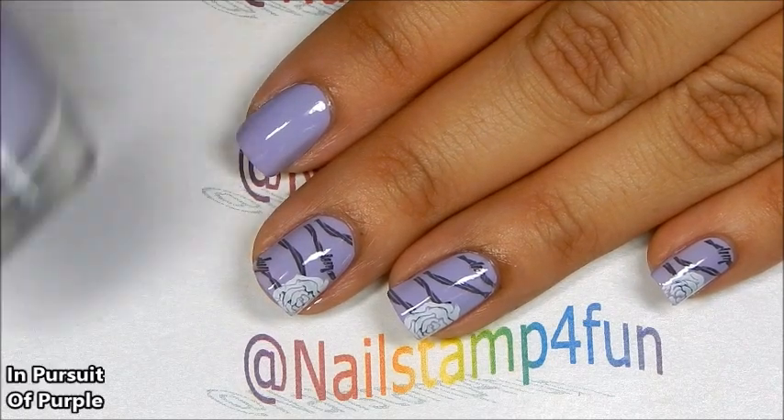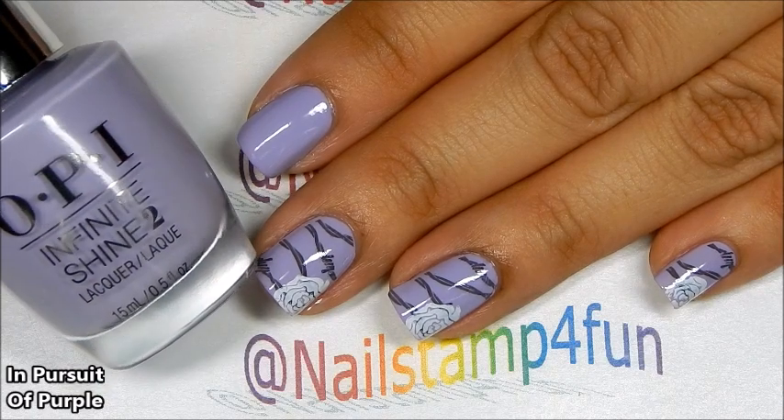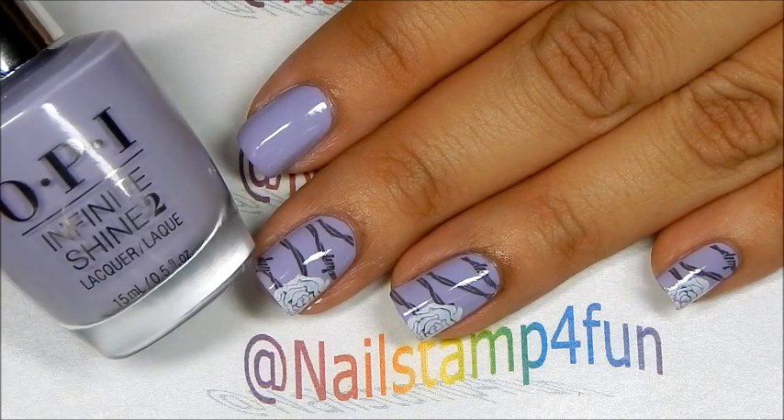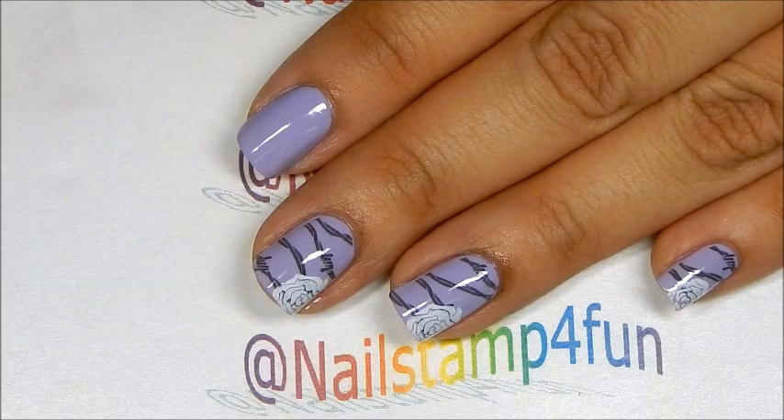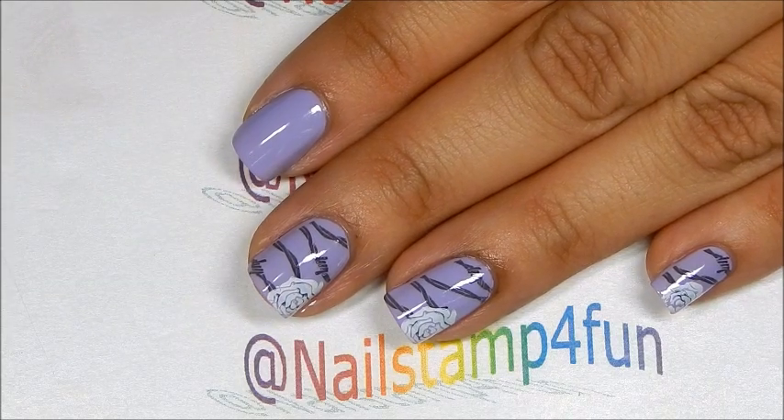And then I used this beautiful purple, which is called In Pursuit of Purple, and I applied two coats and let that completely dry. Remember, when you're going to nail stamp, your nails should be completely dry.